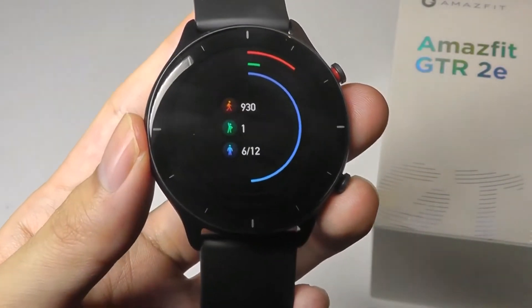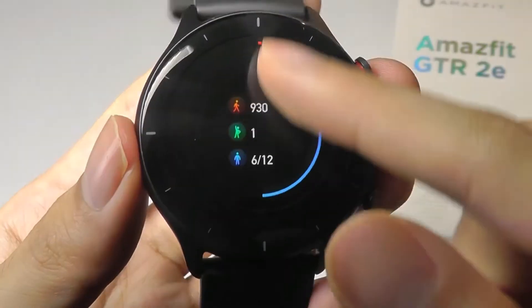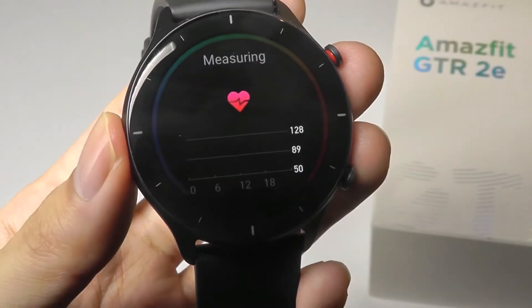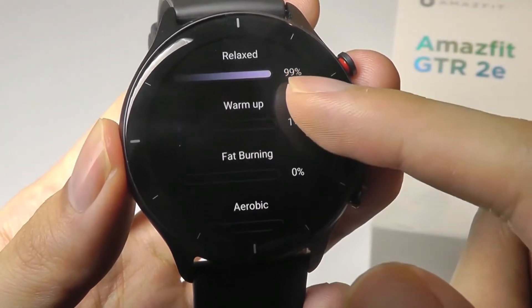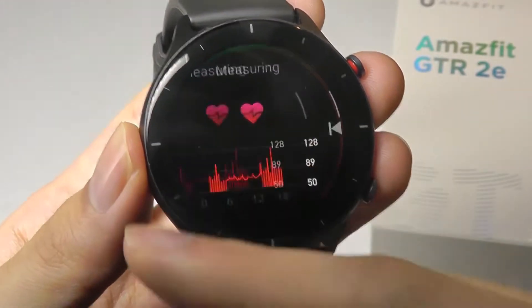The next screen over tells you your activity for the day in terms of number of steps and times you've been active. You can swipe down to see additional things such as calories burned and distance, and swiping over again takes a closer look at your heart rate for the past day, as well as how long you were in the relax versus warm-up versus aerobic segments of your heart rate zone.